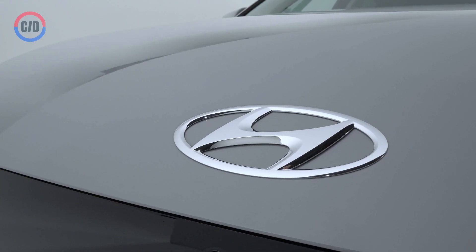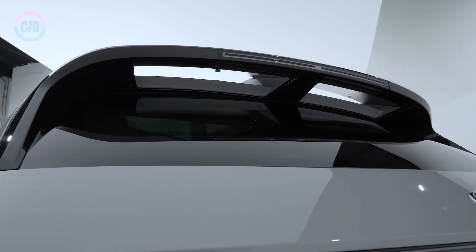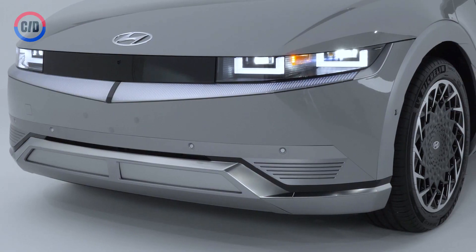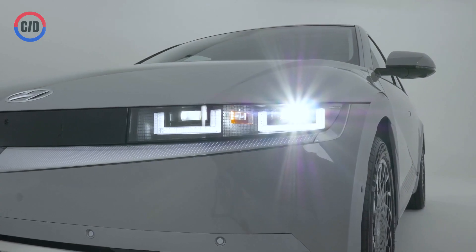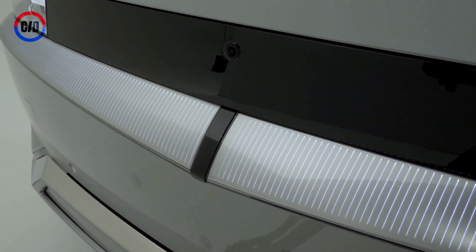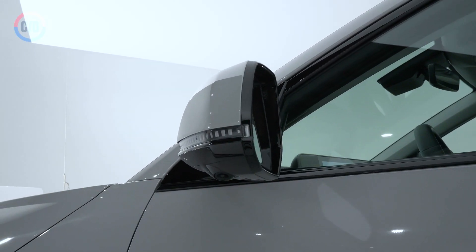Like many new electrics these days, the IONIQ 5 is available in a single or dual-motor configuration. The rear-drive single motor generates 225 horsepower and 258 pound-feet of torque, which Hyundai says will propel the 5 from 0 to 60 in 7.4 seconds. The all-wheel-drive motor gets you 320 horses and 446 pound-feet of torque. It's quicker, too — you should be able to clear that on-ramp to 60 in 5.2 seconds.